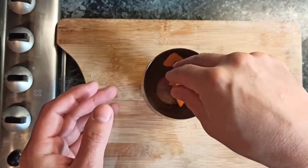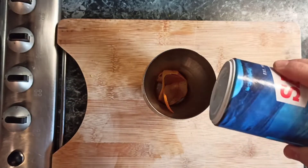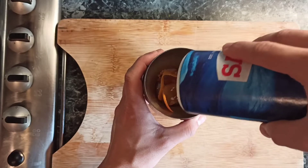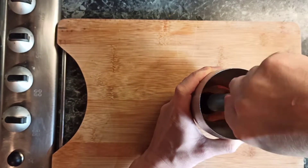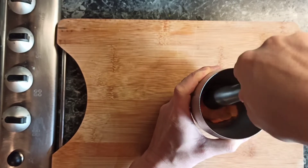Now let's make a really nice garnish for our drink — a nice orange-flavored salt. Add some peel with some salt and crush it to release all the essential oils. Leave it there until we are ready to use it.